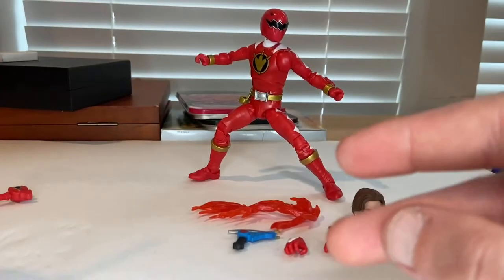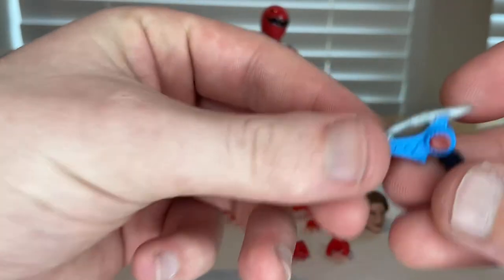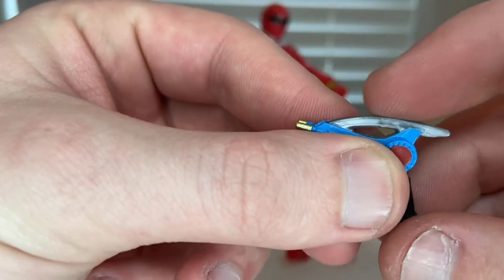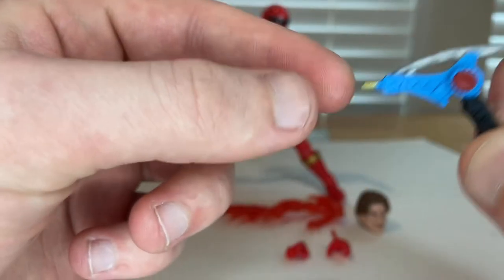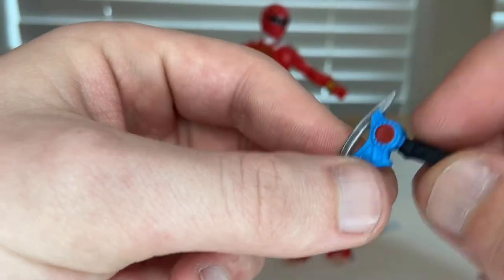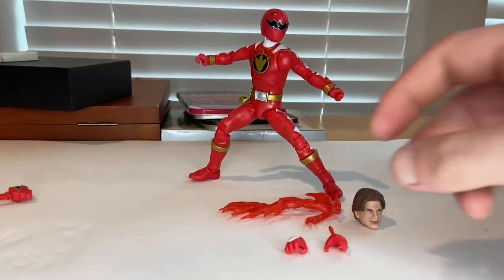I remember watching this show when I was super little — it's one of my favorite Power Rangers shows. You also get this little pistol. It has a little blade at the top, a red circle, blue detailing, golden needles for the blast part, and a black grip.